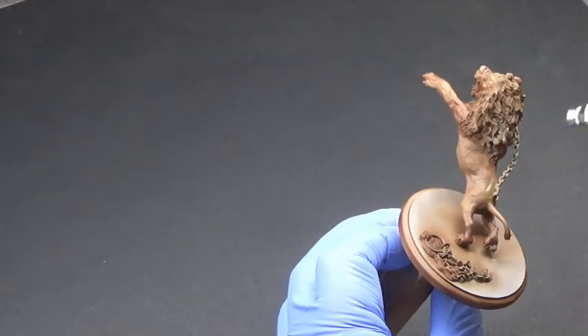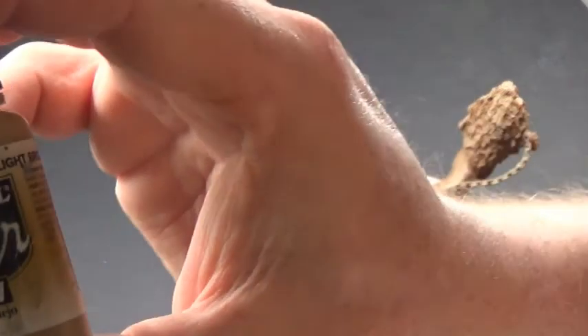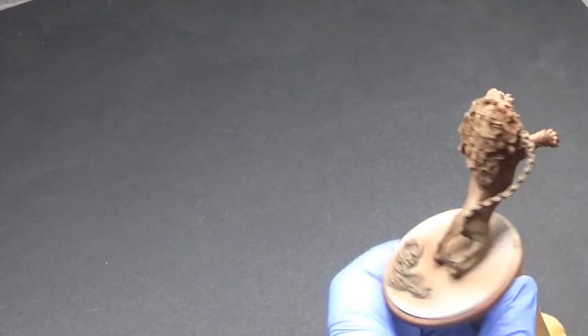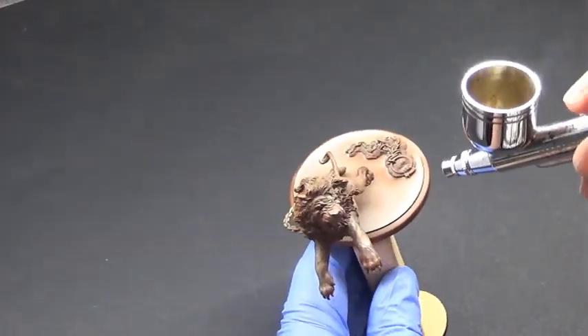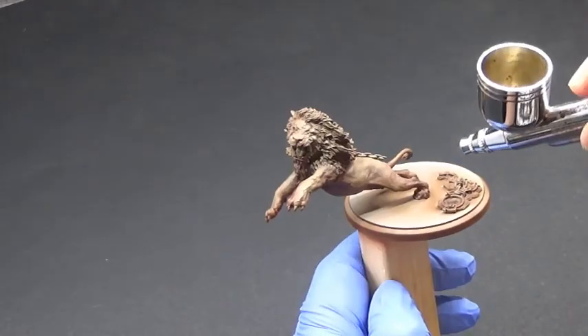The mahogany colour we're going to be using as a shadow colour, so if there's any recesses or any dips, it'll go in there. Light brown will go over the top of the Dark Earth, because I didn't really like the way the Dark Earth was looking — it looks too similar to the mahogany and it wasn't showing up terribly well. So we're doing light brown all over the top.